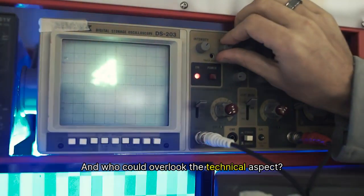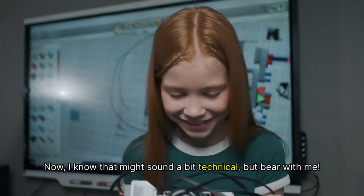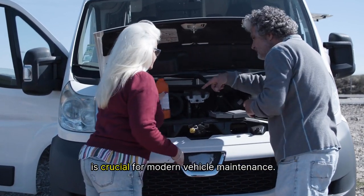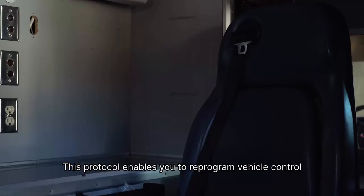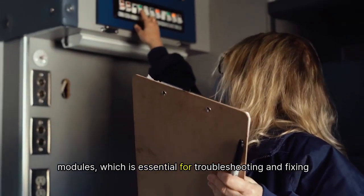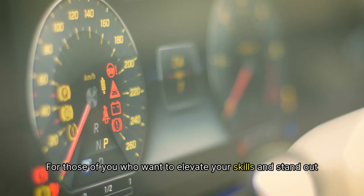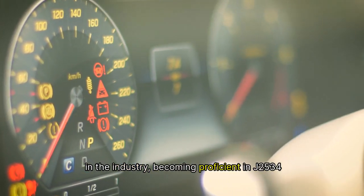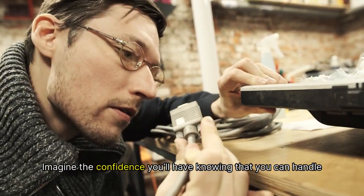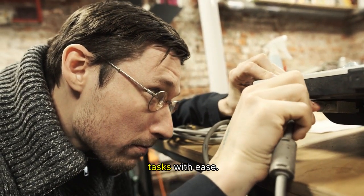And who could overlook the technical aspect? Let's touch on the J2534 protocol. I know that might sound a bit technical, but bear with me. Mastering the J2534 protocol is crucial for modern vehicle maintenance. This protocol enables you to reprogram vehicle control modules, which is essential for troubleshooting and fixing various issues. For those who want to elevate their skills and stand out in the industry, becoming proficient in J2534 will give you a competitive edge. Imagine the confidence you'll have knowing that you can handle everything from simple repairs to intricate reprogramming tasks with ease.